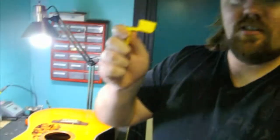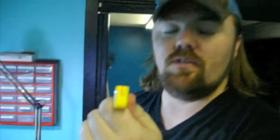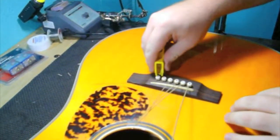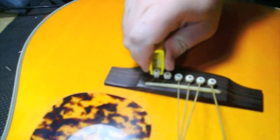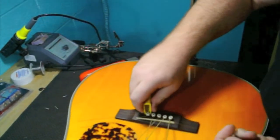Now getting the bridge pins out. If you purchase one of these string winders, you'll notice that there's an indention here at the end of it that's actually used to pull bridge pins. You take it and you wedge it under the bridge pin, and you just pop it out like so. That actually popped out a little bit faster than I thought it would.